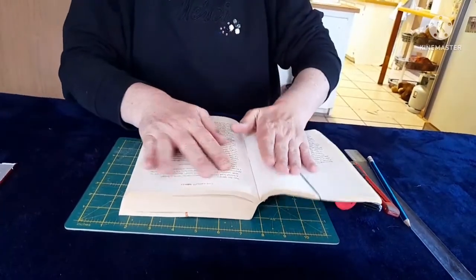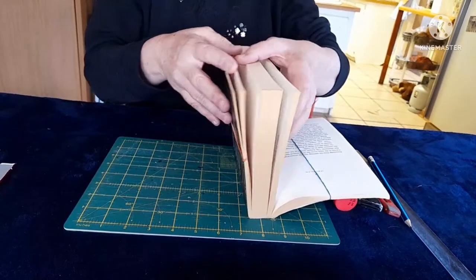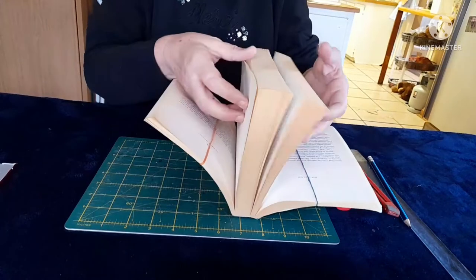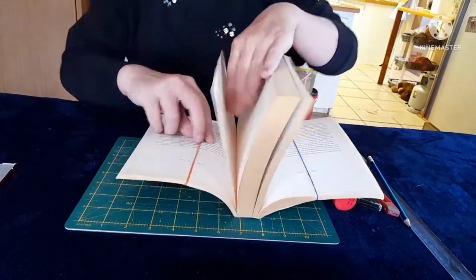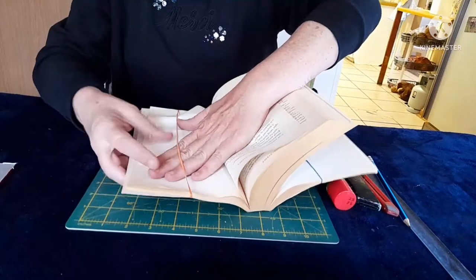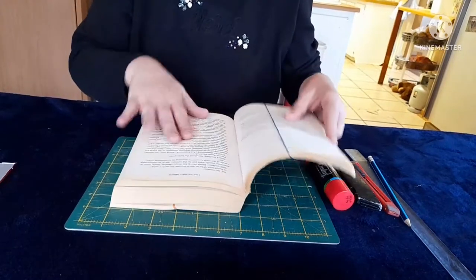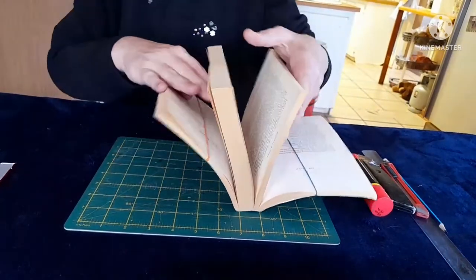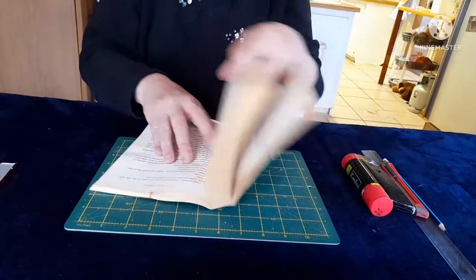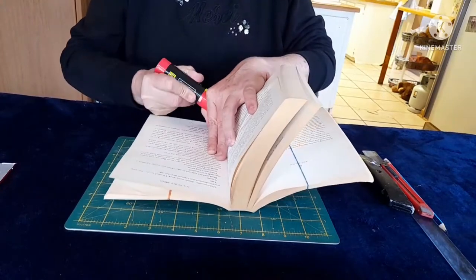Now what we will be doing is we're going to cut the inside out. But before we do that, we're going to glue all these pages together first and then we will be cutting. I just want a blank page to come in here. Now we're just going to quickly stick our pages together. I'm starting at the back and working to the front — it's much easier to do it that way.